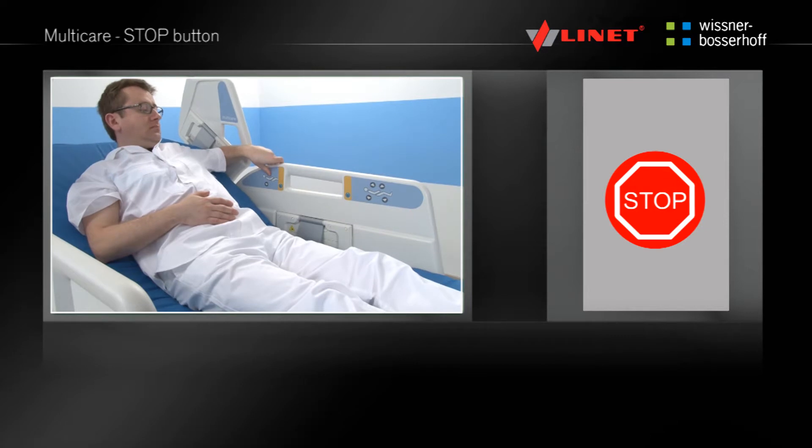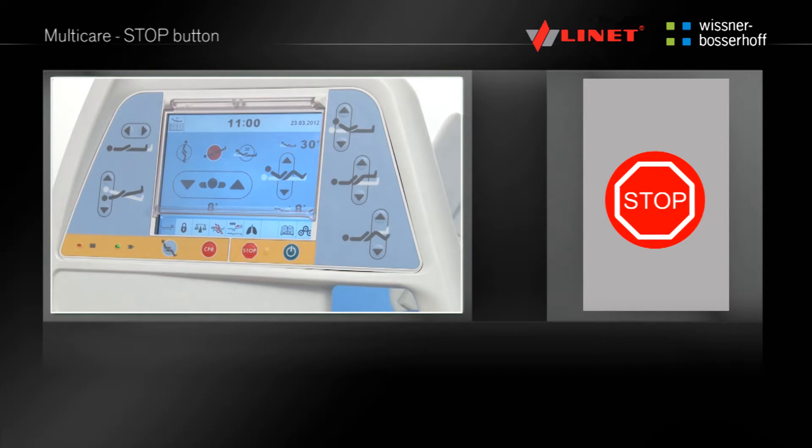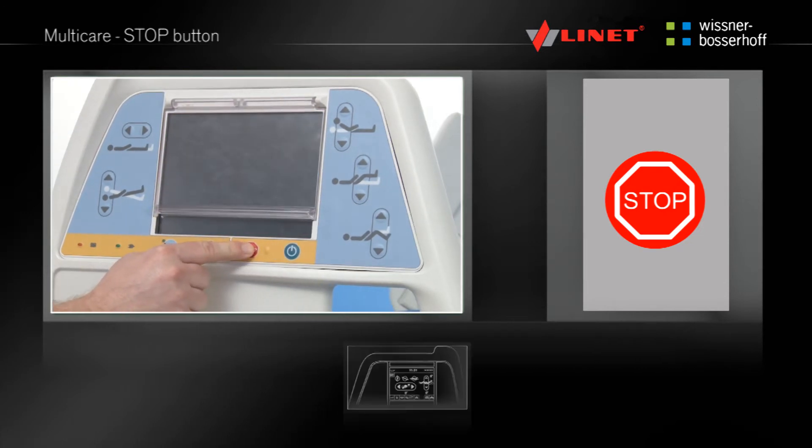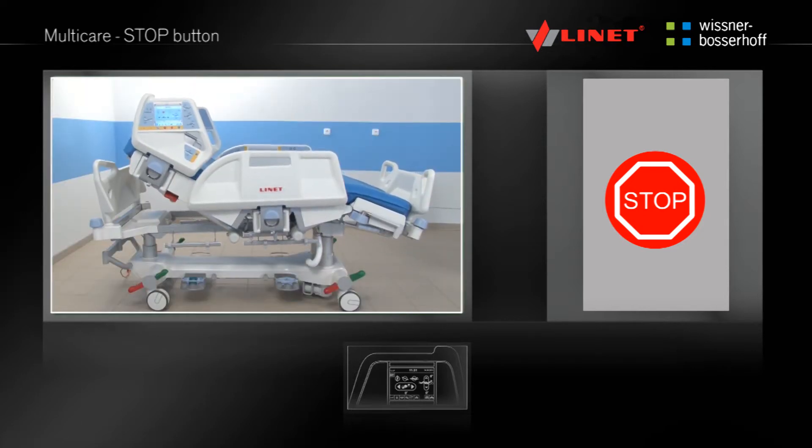The stop button immediately stops all the functions of the bed. It can be used when the patient is activating the bed inappropriately. The stop button can halt any electrical movement of the bed. This function is only located on the Supervisor panel and the integrated side rail controls.